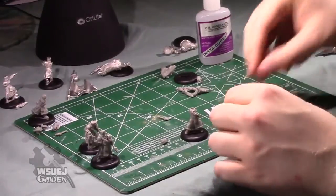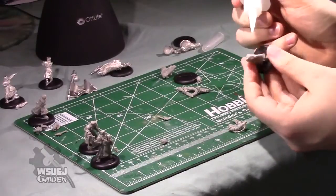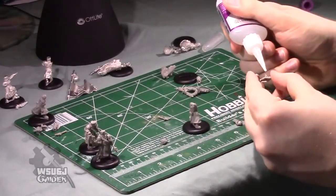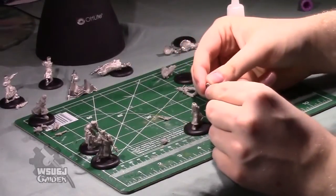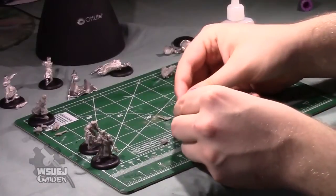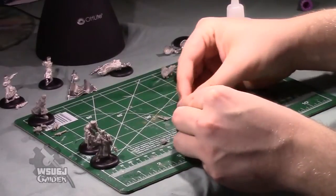What I like to do with these double arm models — where the arms are joined — I like to just throw glue on both sides and then a little bit on the peg as well, and then just go ham and put it all together at once. It's a little bit risky, but with these keyed models you can basically just mash it all together as long as you've got the bits in the right places.